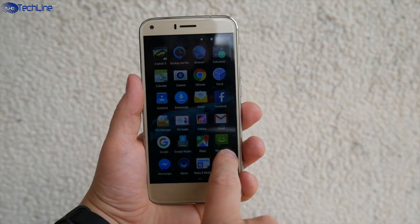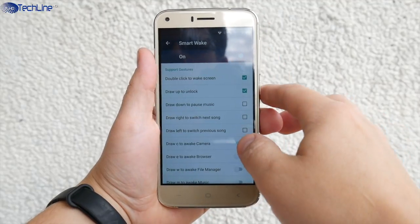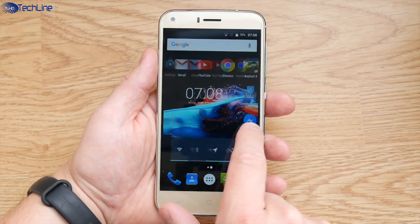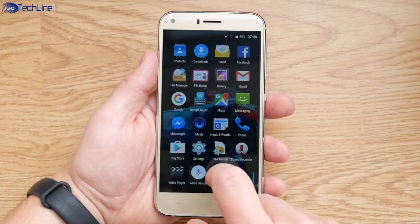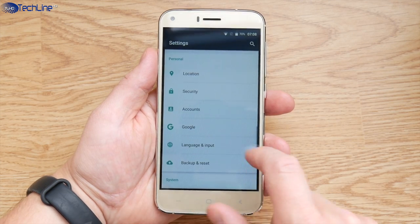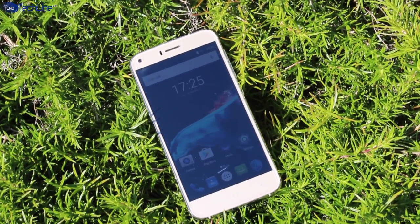The phone ships with stock-looking Android 6.0, which has a few added features like a bunch of different gesture and motion controls. Most of them are gimmicky, but the ones I usually use work fine. Sometimes it may take a bit longer to load an app or switch between apps, but in general the user interface performance is pretty good for a $69 phone. However, you may experience a little bit of random stutter if you install a lot of apps, so keep that in mind.